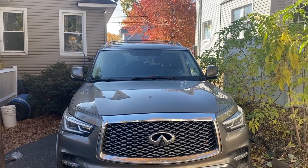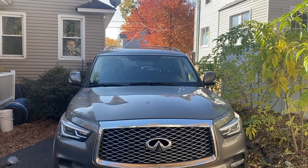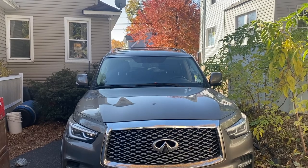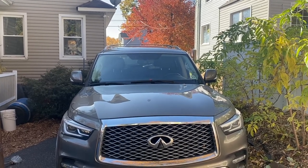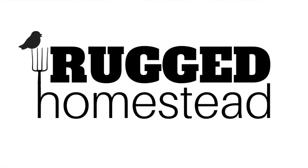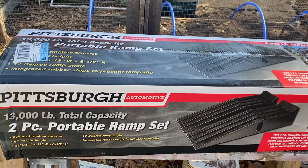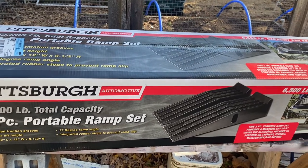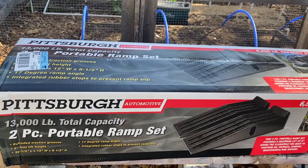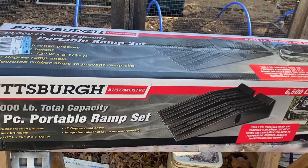It's time to do an oil change on a 2018 Infiniti QX80, and I just got some ramps from Harbor Freight Tools. These are the Pittsburgh plastic ramps, rated for 13,000 pound capacity — 6,500 pounds for each of the ramps.